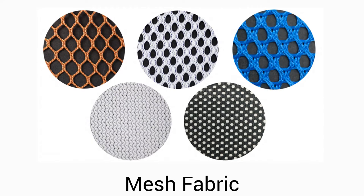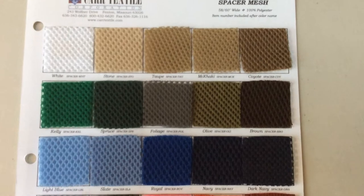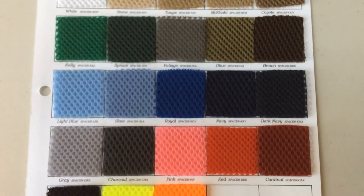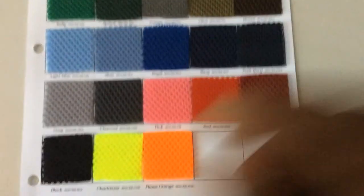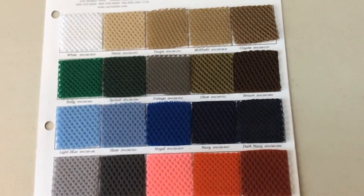Today's textile is mesh, and there are different kinds of mesh. What I'll be using in the hydration pack is what we call spacer mesh. Here is a sample card from a company showing the different colors available. The reason I use spacer mesh is it gives a little cushion against your body when wearing the hydration pack, but more importantly it helps with wicking — I'm a big-bodied girl and I sweat, so I need as much wicking help as I can get.